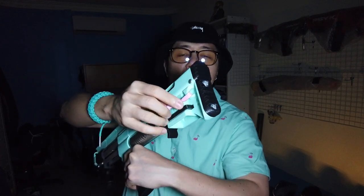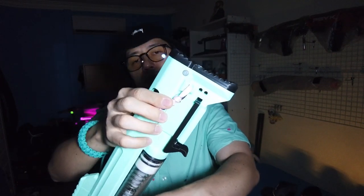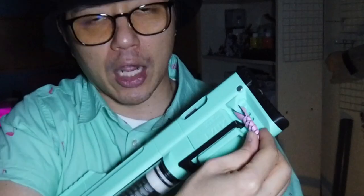Up top we've got four Picatinny rails. It's got a couple of sling points — one on either side at the front, and one on either side near the butt plate at the back of the blaster. There are also two slots here that I'm not sure what they're for, but I tied a little charm there for Snowy because I thought it was cute.